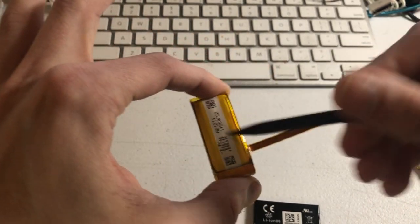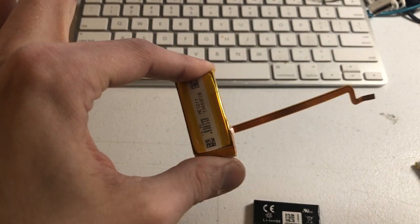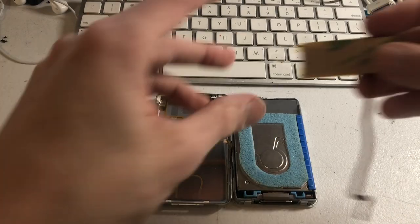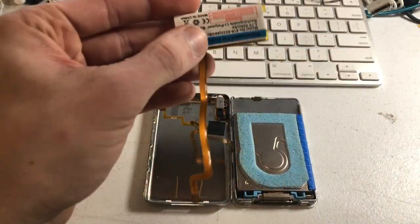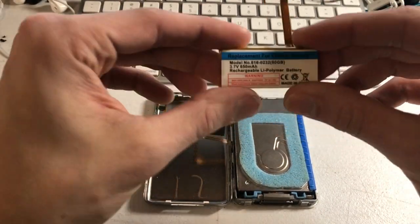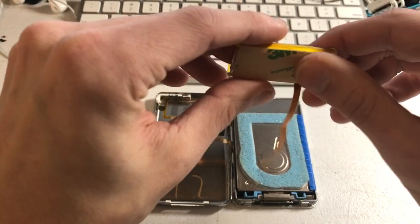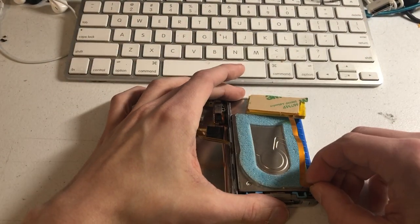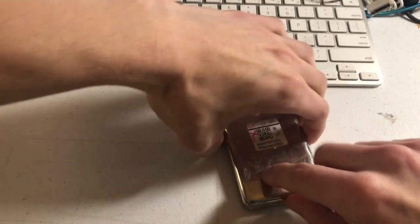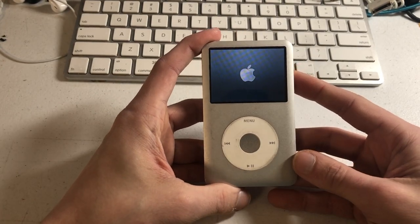Now, that is assuming the battery is brand new — of course, it's not. So we're going to take a look at how to interpret used batteries. But first, for a point of reference, here's a new battery: 3.7 volts, 650 milliamp-hours. Just took it out of the box and fully charged it. We're going to let this iPod boot up, verify it's fully charged, and do some tests.